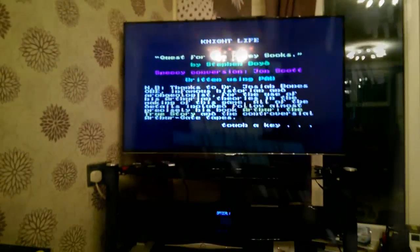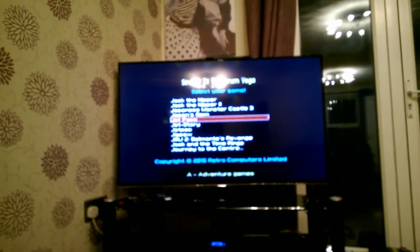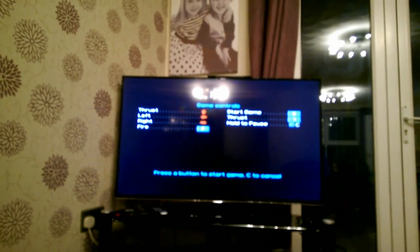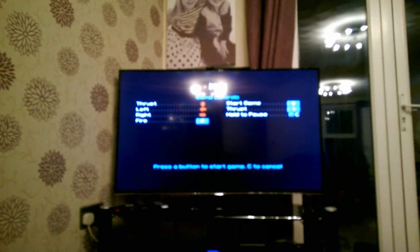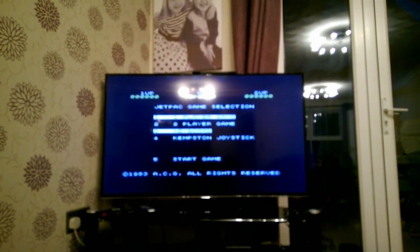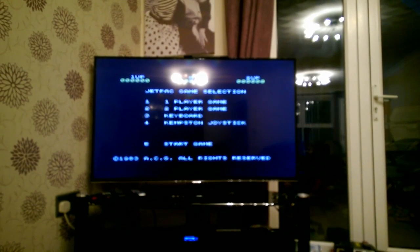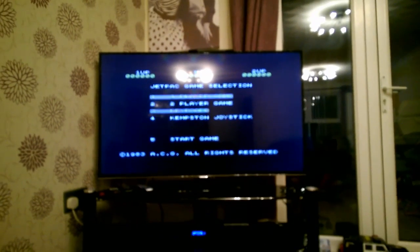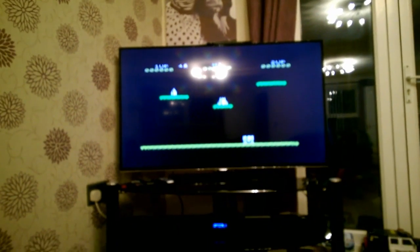Let's restart and go to the arcade list. There are a couple of games I recognise — in particular, Jetpack. Classic game. Let's load it up. The controls are: thrust is up, left, right, and fire is F. Let's get started and see what it looks like — it's absolutely fantastic! This was done on the Xbox not so long ago and has been re-released on Xbox One under Rare Replay. Ultimate now being Rare. We start the game with S.